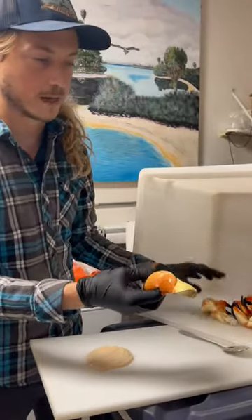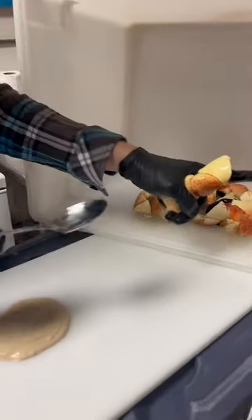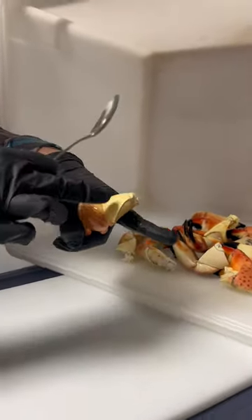How to crack stone crab claws like a Floridian. Lay the claw out on your hand, stick your finger out, resting that knuckle on your fingers so that way it's not loose.